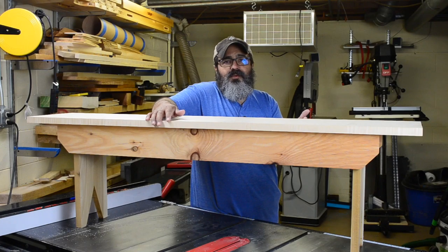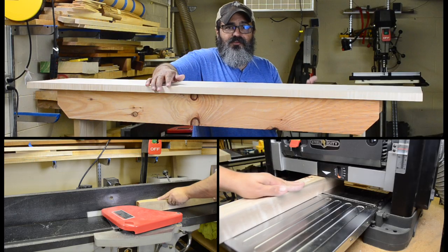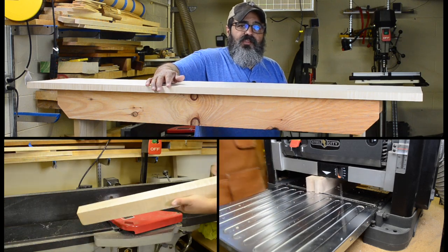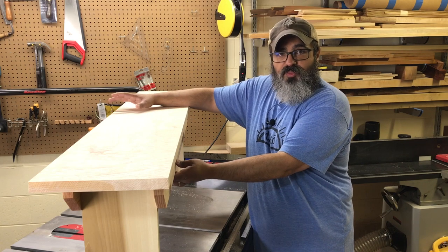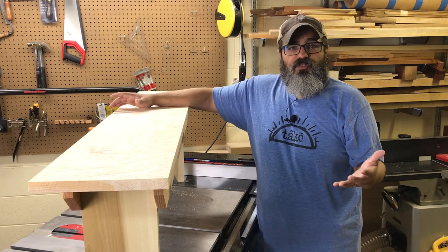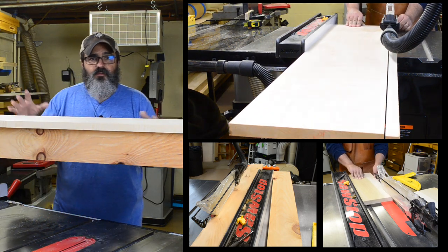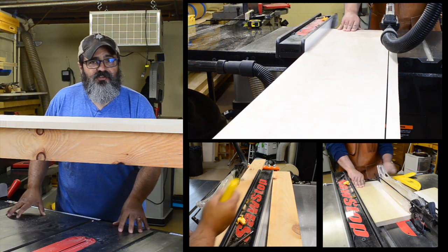Where would a video be without the obligatory B-roll of me milling the material to the dimensions we want? We began over at the jointer, brought material over to the thickness planer, and that got us to the depth that we need for the materials. The next thing was to actually rip them down to the widths that we wanted, so we did that over at the table saw.